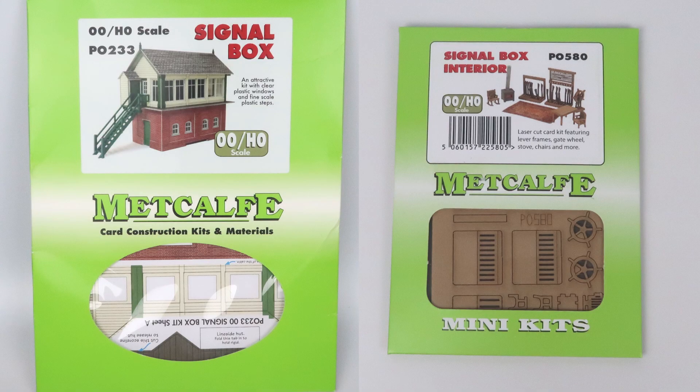I'm using Metcalfe model P0233 and P0580 for this. Metcalfe actually make a few different signal box kits, but this is the LNWR style one and that fits with my layout. The other reason for choosing this signal box kit is that it comes with a lineside shed and a lamp hut, and I'm sure I will find a use for those on the layout.